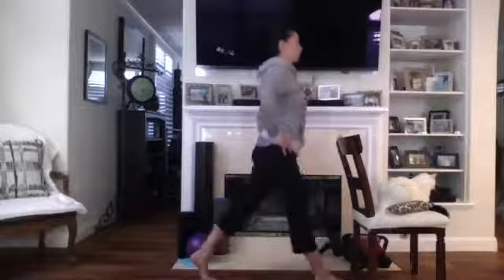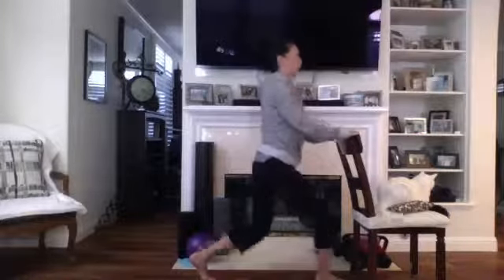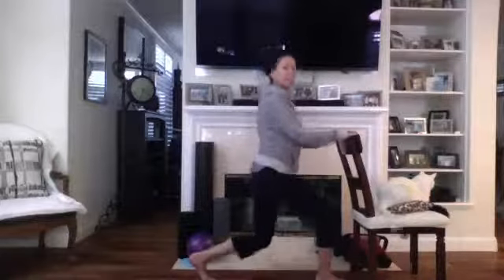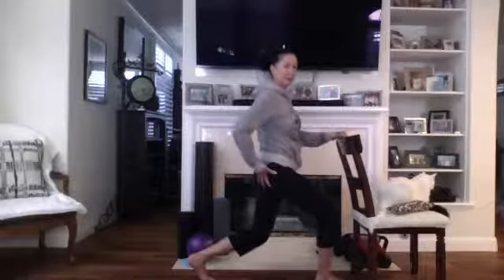Find your balance — two, three, four, four more, five, six, good, seven. We're going to pulse it here — eight. Hold it and pulse — two — really working right in here, that hamstring and glute. The cats have been playing all morning.